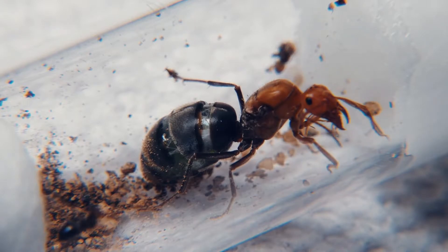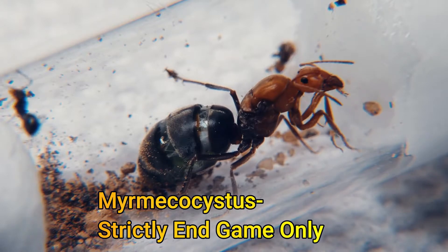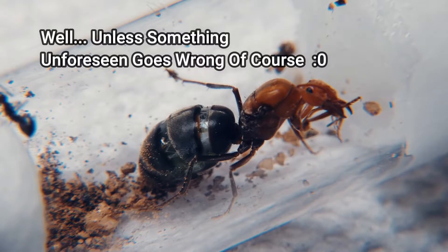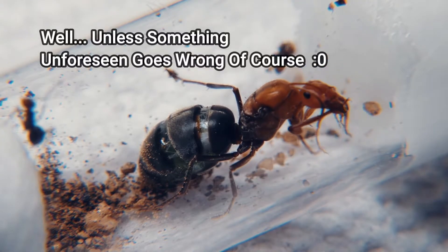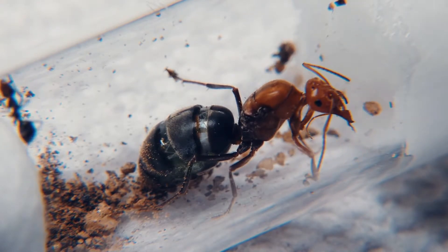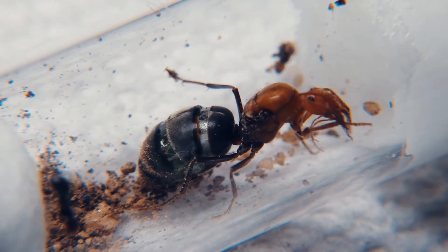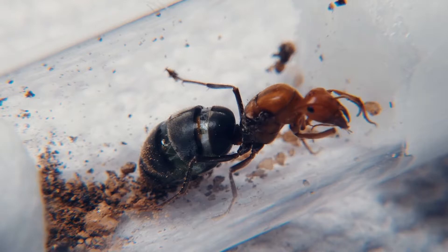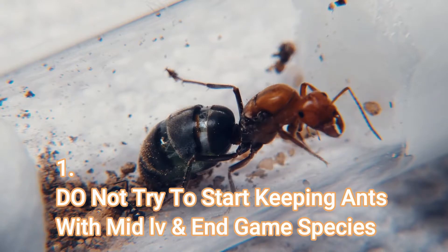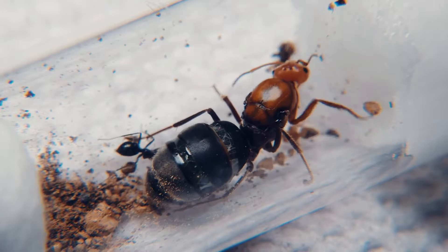When a queen finally has her first nanitics, it is one of the most exciting moments in the colony's life, showing that the queen will never be alone again, and from this point forward it is a small, growing family. So what's the difference between care for a lone queen and a colony that has its first workers? We're going to go over everything involved in caring for your new founded colony, including the do's and don'ts, along with easy methods for you and your ants to build a strong teamwork routine.